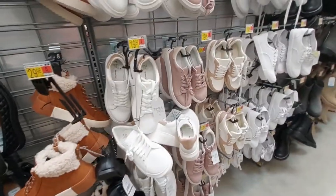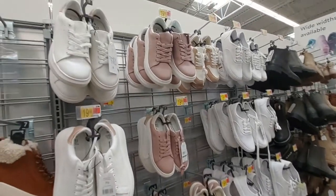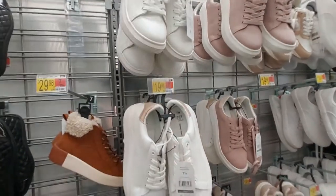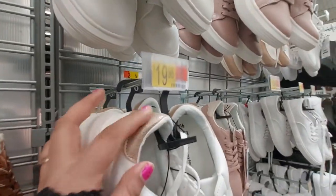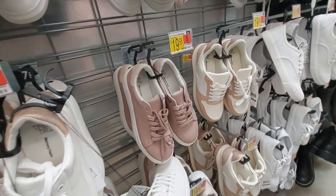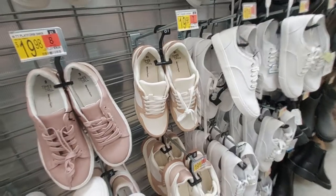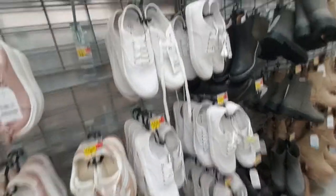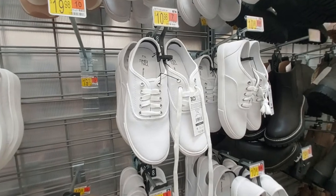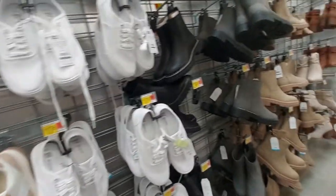They also have sneakers - just standard sneakers. They have a lot of them. They have it in white with a little pink detail in the back of the heel, and this pink and white one, and these all-white sneakers - $11 for those.